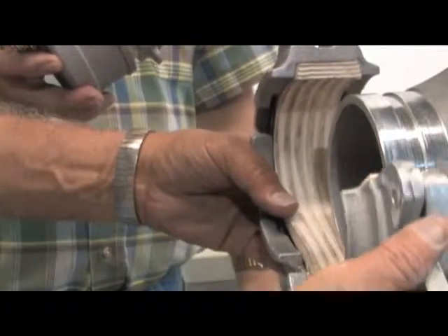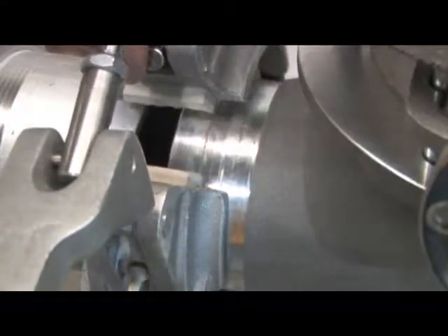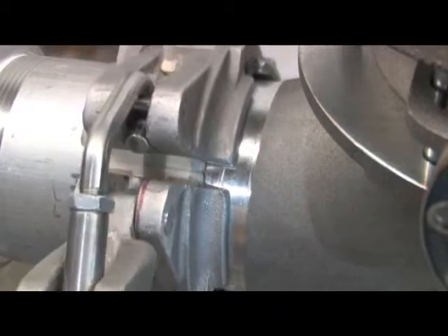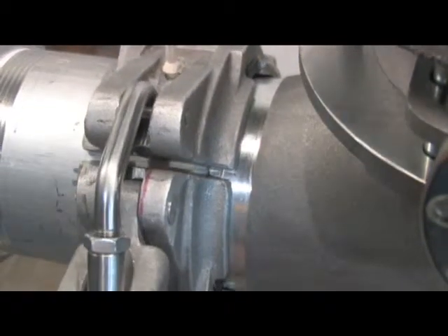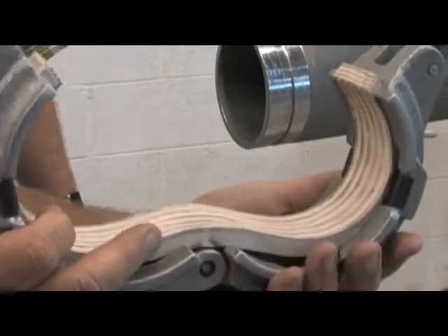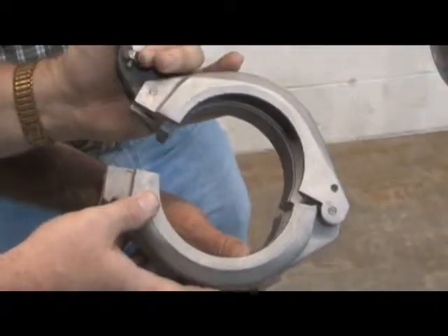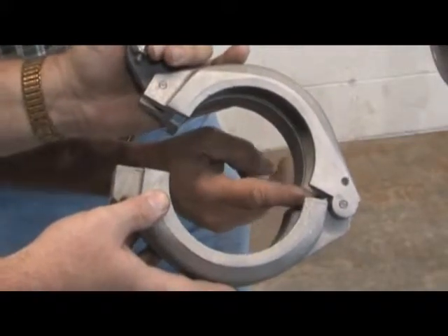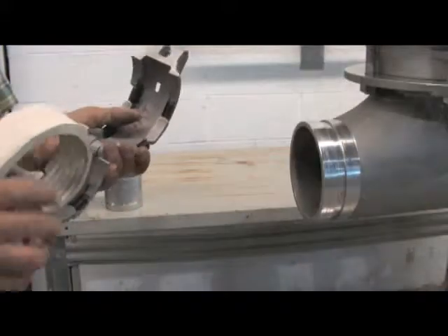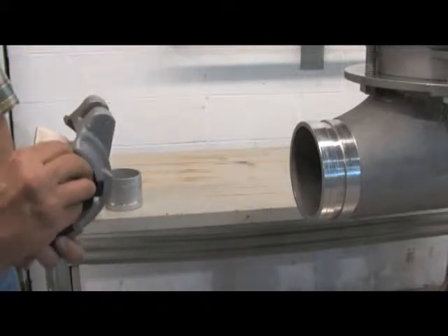The coupler's split gasket design seals the first time and every time it's installed, eliminating the hassle of getting the gasket on and off. The exclusive hinge design matches the curve of the gasket and has been moved closer to the inside body to eliminate pinching of the gasket as in previous design couplers. Pull tabs keep the gasket in position during installation, ensuring a secure seal.